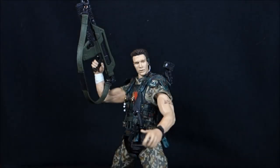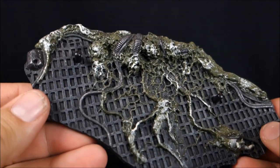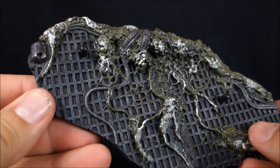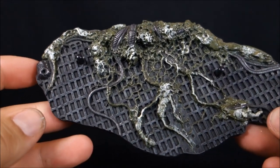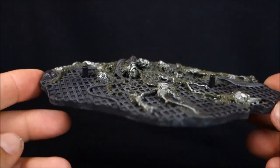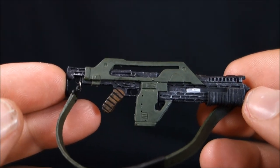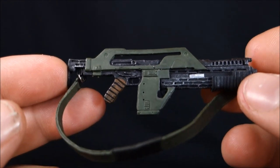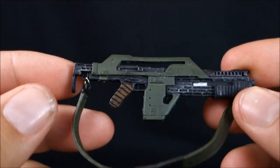As usual with figure wars, we'll start with the older figure and look at his accessories. Hicks comes with a display base of the colony floor with alien goo running through it — two big pegs on there. Not a bad display base at all. He doesn't exactly need it to stand up but it helps a lot. Next, I want to introduce you to a personal friend of mine — this is an M41A Pulse Rifle, 10 millimeter with an over-under 30 millimeter pump-action grenade launcher.